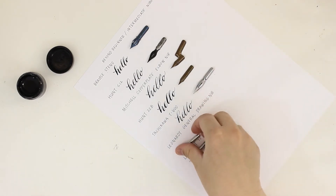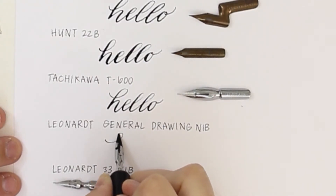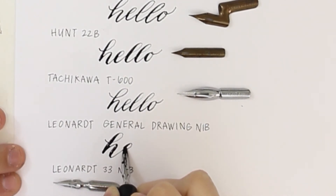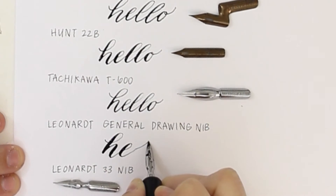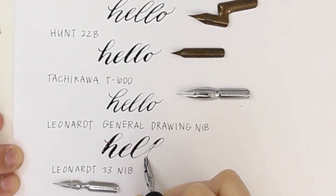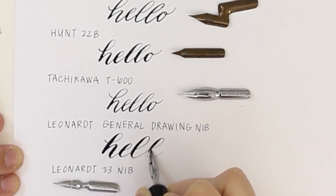Next is the Leonard General Drawing nib. This nib is so fun to use because of the dramatic thick swells and the very fine upstrokes. When the ink runs out and the tines separate like this, I just go back and fill in the downstroke.